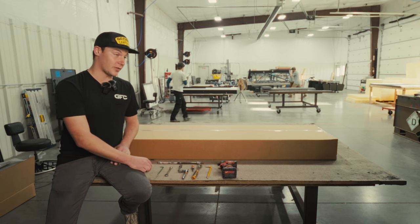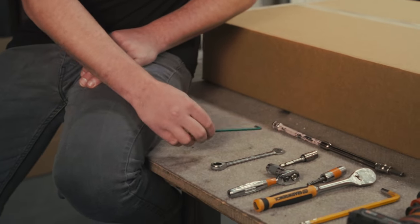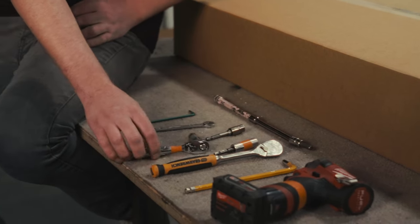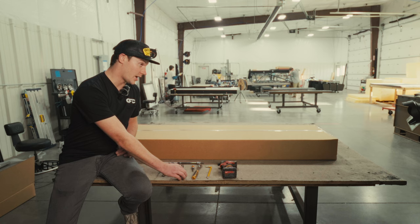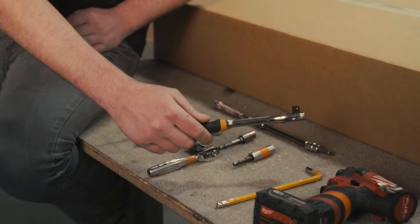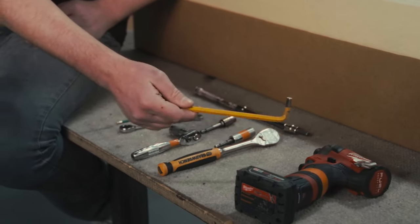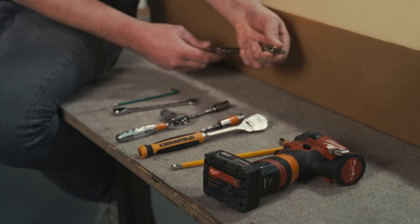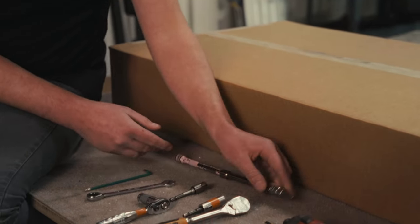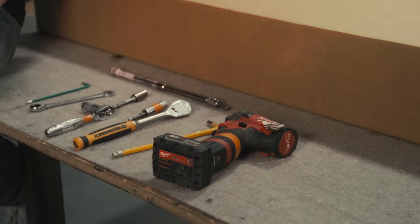I've got all the tools we will need to build one of our cabinets here. To start with, we'll need a 5/32nd Allen key, a 7/16th wrench or 7/16th socket, a 1/2 inch socket or a 1/2 inch wrench, a 3/8th inch or 1/4 inch drive ratchet, a 5/16ths Allen wrench or a 5/16ths hex Allen key drive for a socket, and it will go by quite a bit quicker if you have some sort of impact drill.